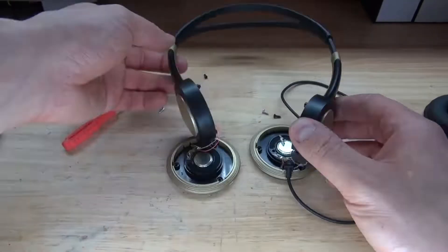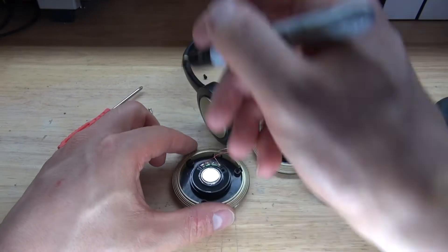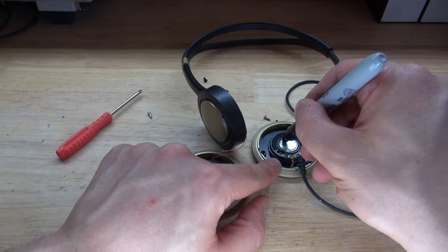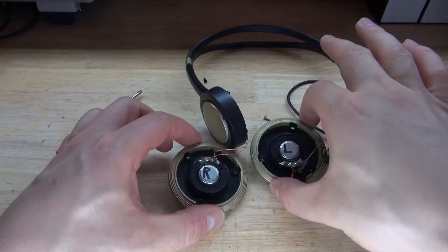And there, the screw is now removed. Before I do anything else, I need to check to see which is left and right. The speaker right here is the right speaker, and the other one is the left speaker. This way I know where to place them in the earmuffs.